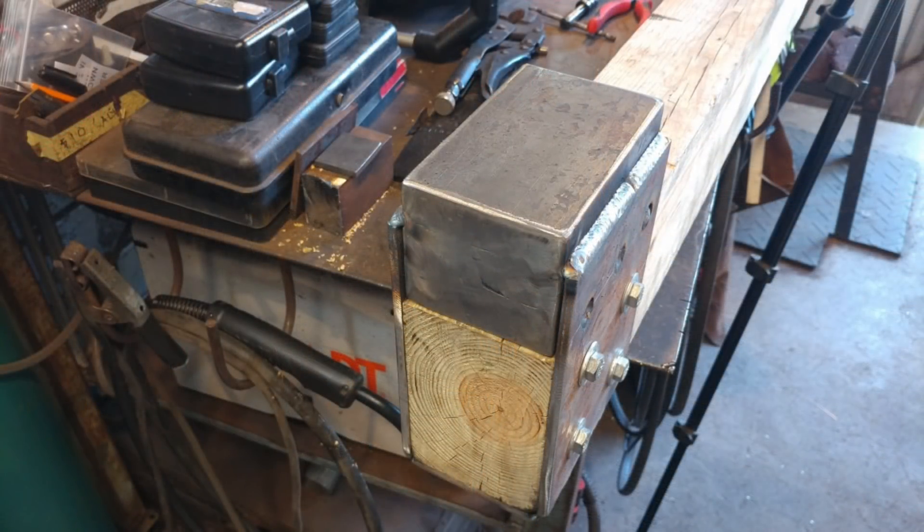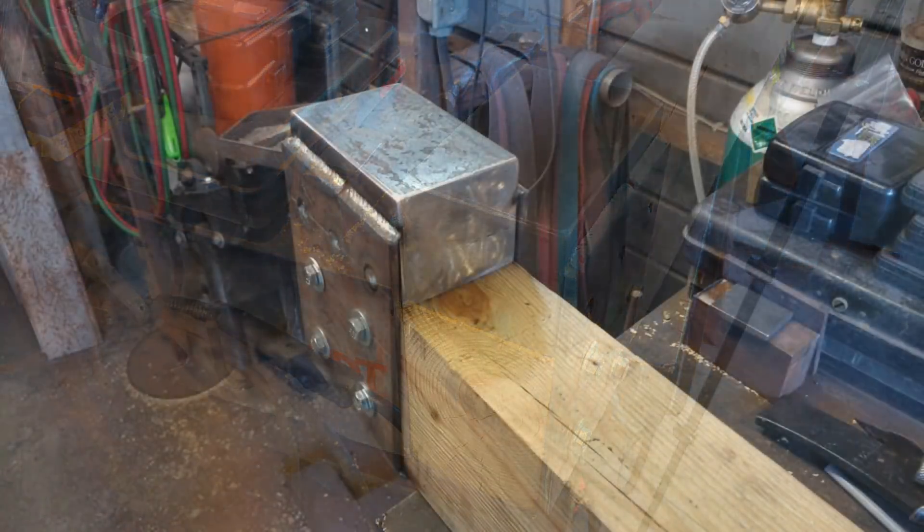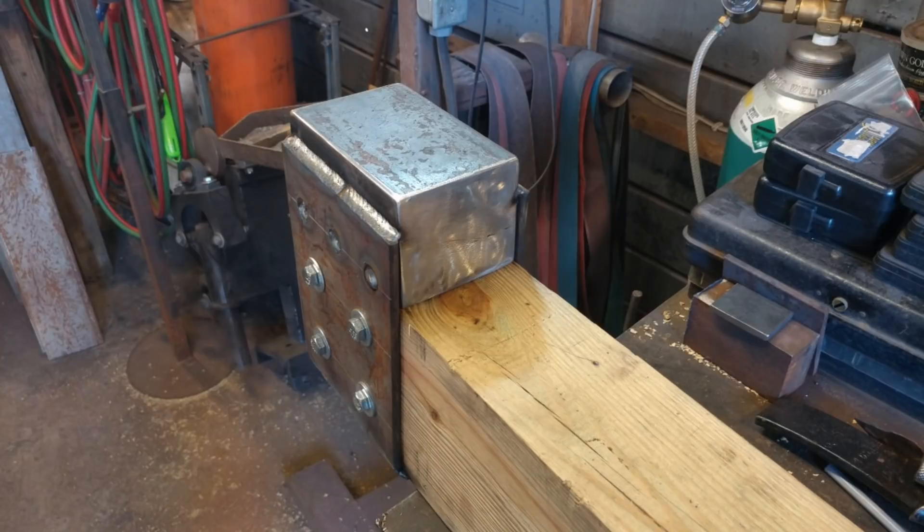So there you go — you can see all the details of how that all got welded up. That's it for this video. Join me in the next part of this series where we do the anvil block. God bless you all and we'll catch you on the next one.